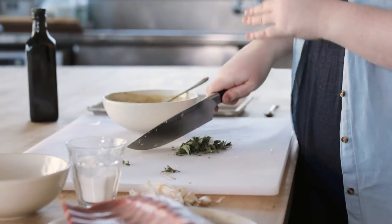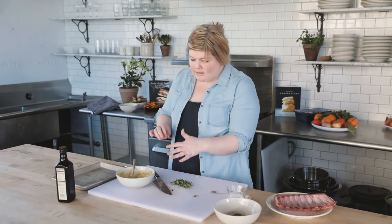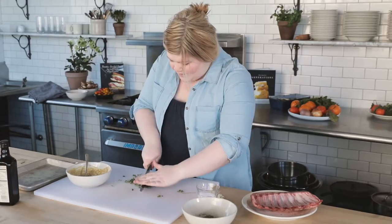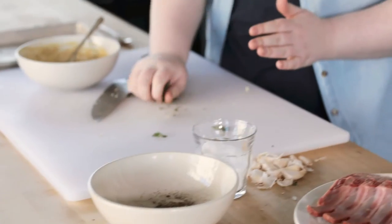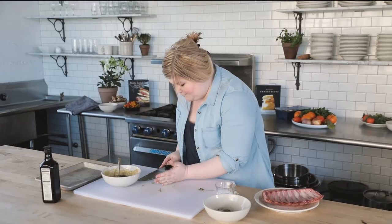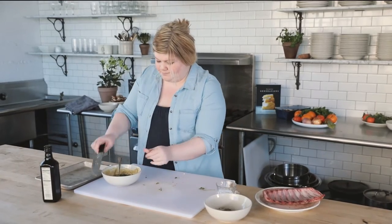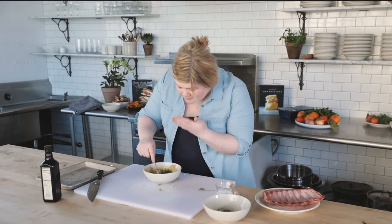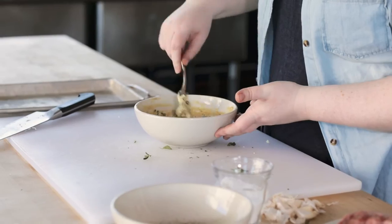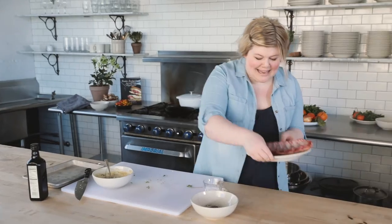What we're essentially doing is making a compound butter — that just means we're adding things to soft butter. We've got mustard, garlic, beautiful herbs, and we're going to rub it all over the fat side of the lamb. Our garlic already went in, so we'll get everything off the board and smash it all up. Oh my gosh, I love the smell of fresh herbs when you chop them up — they smell so good!